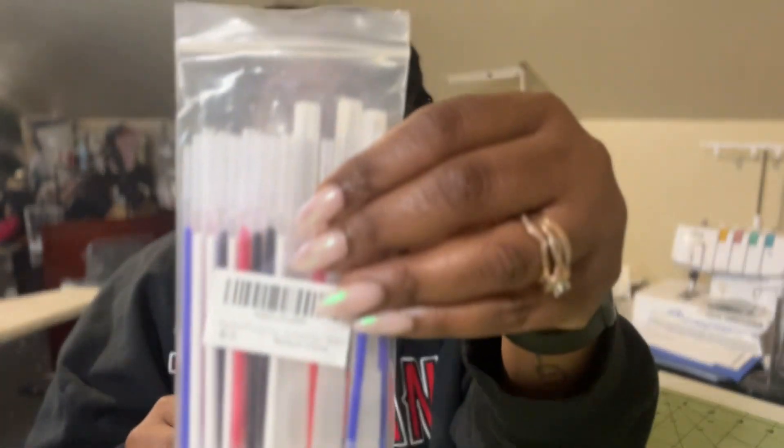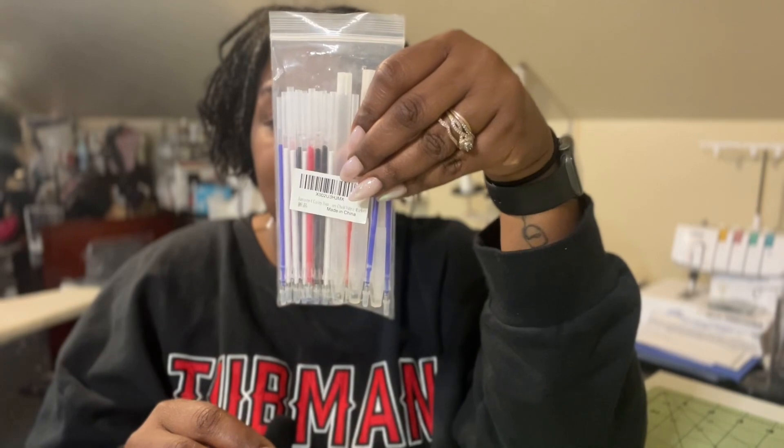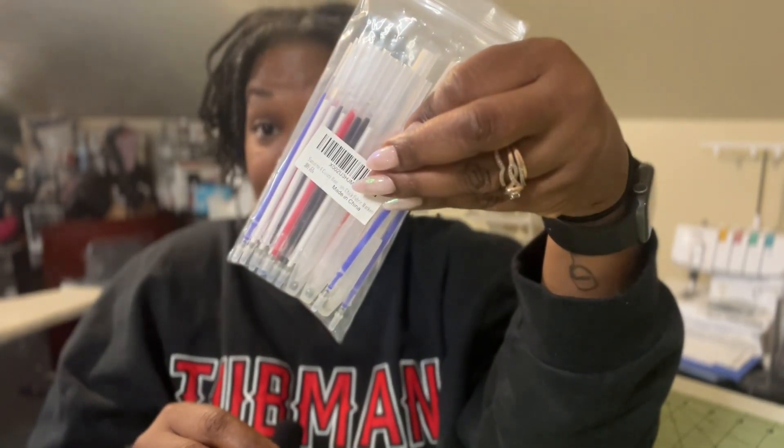This is the item. So it looks like this — it's a pen. I'll get into the details, and I'm going to test it out over some fabric, and we're going to see if this thing is as good as people are making it out to be. Let's get into it.